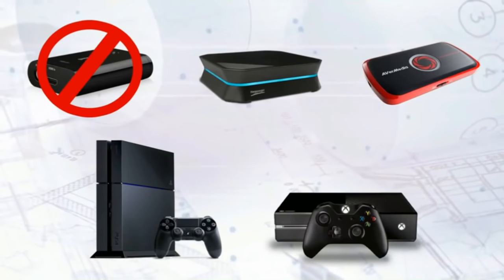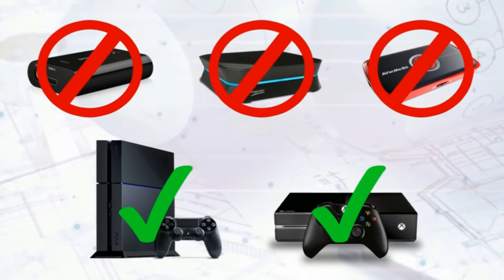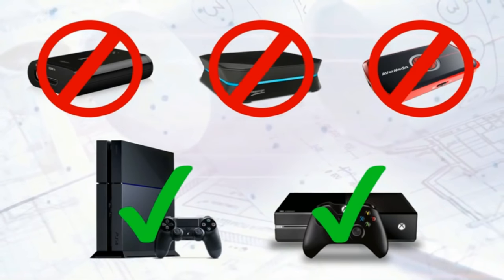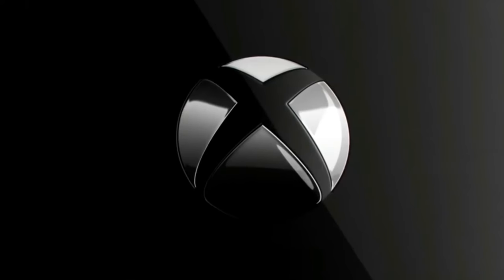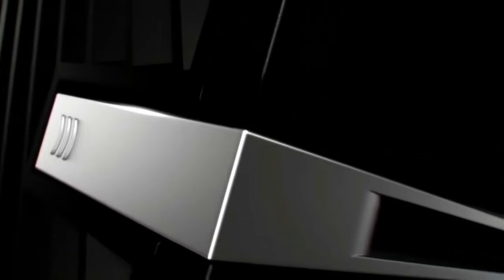Hey guys, what's up, Snap Credits here bringing you another video on how to record in HD quality your YouTube videos without a capture card on your Xbox One and PS4 — not on your Xbox 360 or PS3, sorry about that. This is only for next-gen consoles. Let's get right into it, starting off with the Xbox One, which has two methods.